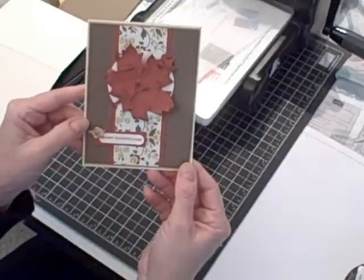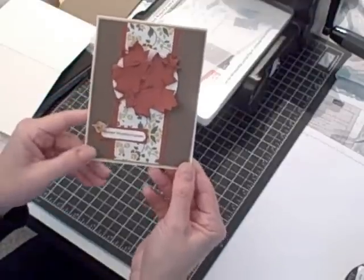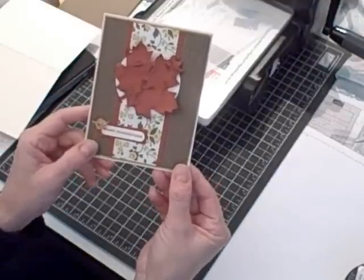Hi, I'm Terri and I'm nuts about stamping. I'm back today with another Sunday's with Sizzix project. It's a Thanksgiving card that I made using my Big Shot and I'd like to show you how to make it at home.